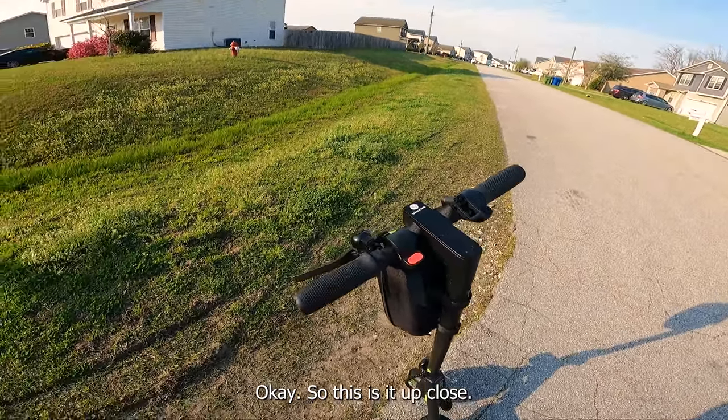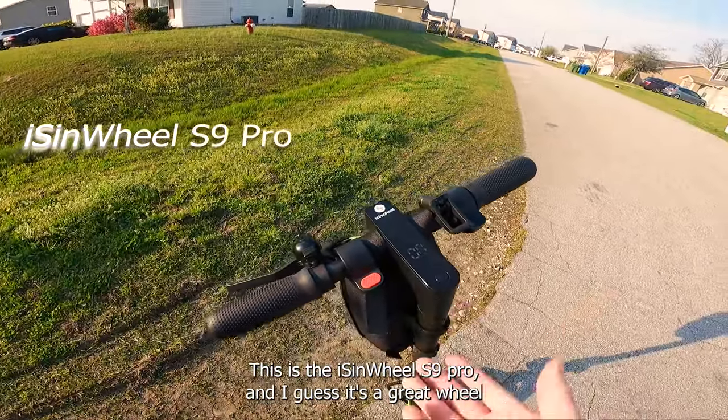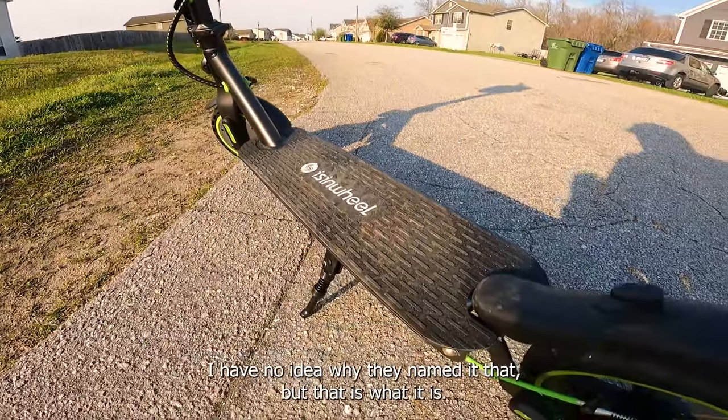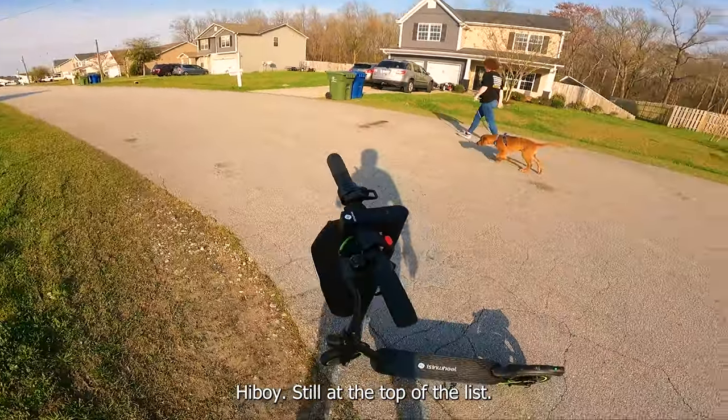So this is it up close. This is the iSynWheel S9 Pro and I guess it's a great wheel for people who don't go to church. If you're a sinner, this is your wheel of choice. I have no idea why they named it that. I swear scooter names are getting weirder and weirder, but Highboy still is at the top of the list.